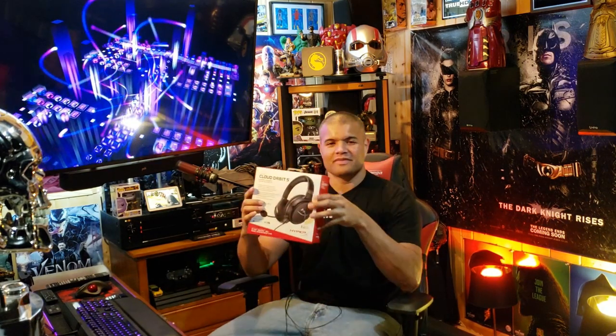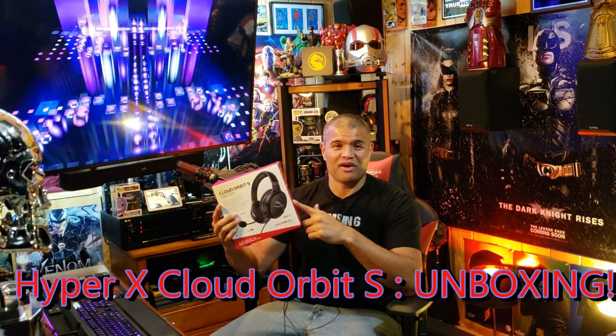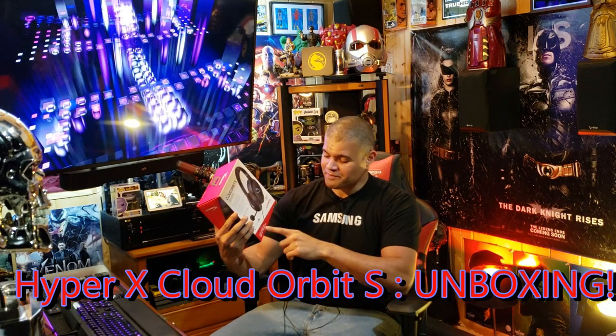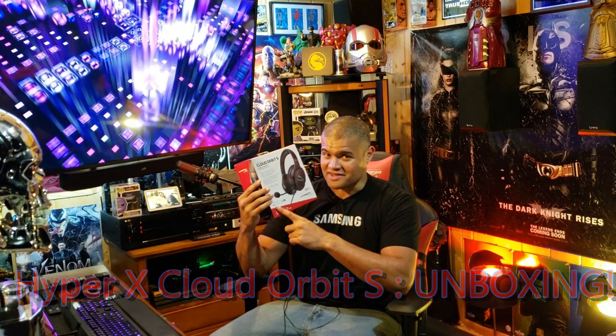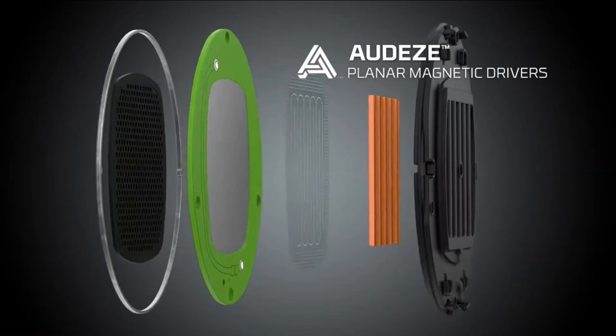What's up guys, it's RAF in the RAF cave, and welcome back to another unboxing. New technology of headphones — HyperX has partnered with a company called Audeze. They've come out with a magnetic driver in their headphones, and the neat technology about magnetic drivers versus cone drivers means clear, crisper audio.